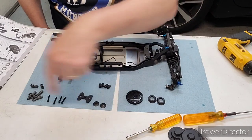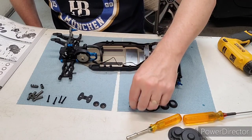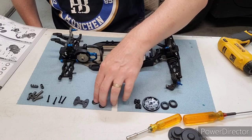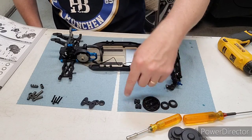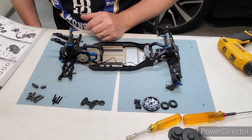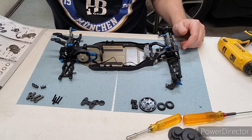There are a bunch of extra parts left over: the diff height inserts are a tuning option, the larger spur gear is for mod and we won't use it, and the spacers allow you to move the wing further back. That's bag six — I hope you found this video useful, and if you did, please like and subscribe. We'll see you next time.